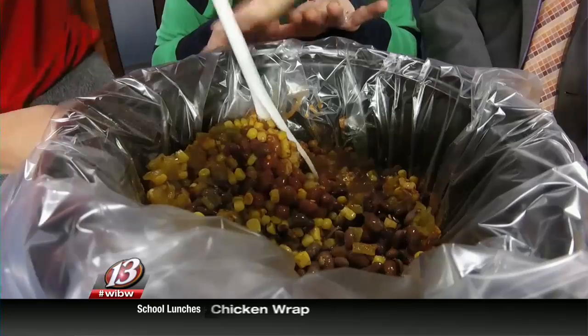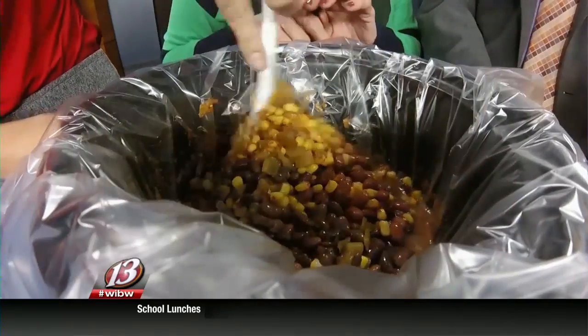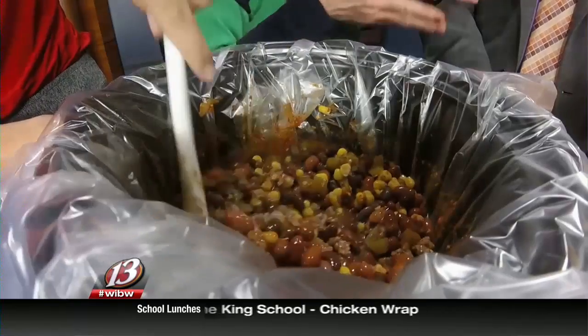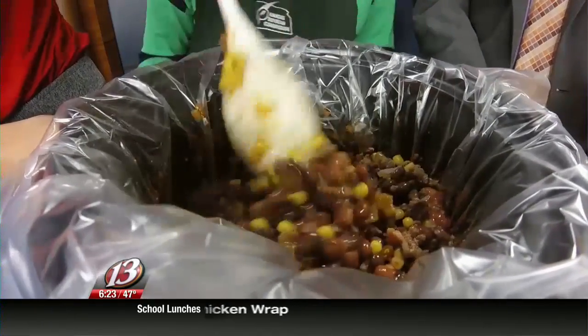Put the lid on it, and then just turn it on high. Or if you want it to go all day, put it on low, because everything is cooked — you're just wanting to blend those flavors.